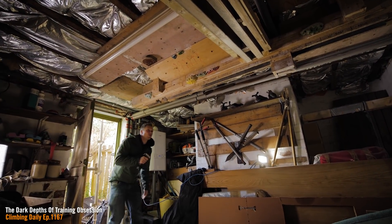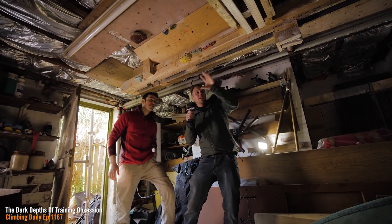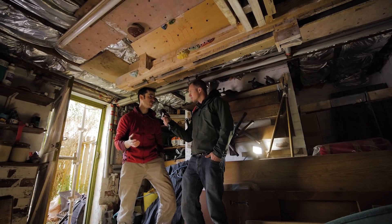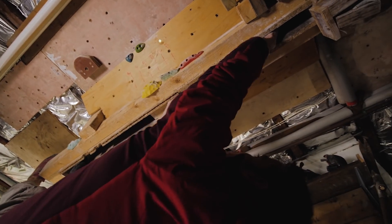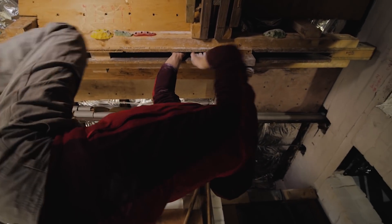Coming into the room straight away you've got the first crack feature running across the room to head height. This section here is actually the original simulator that I first ever built — this used to be in my living room in a flat in Sheffield maybe 10 years ago. This is the Greenspit replica and that's more or less where it all really started from.